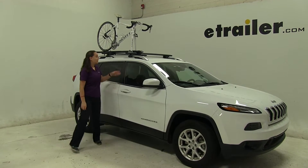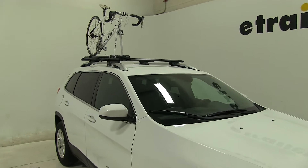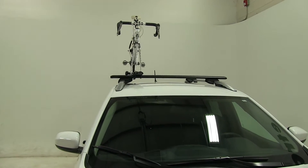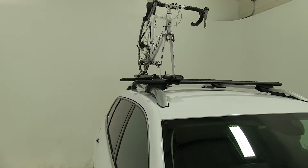Today on our 2016 Jeep Cherokee, we're doing a test fit of the Kuat Trio Roof Mounted Bike Rack. That part number is TR02. Now we already have our bike secured down, and we're first going to show you how we do that and then we'll go over some features.